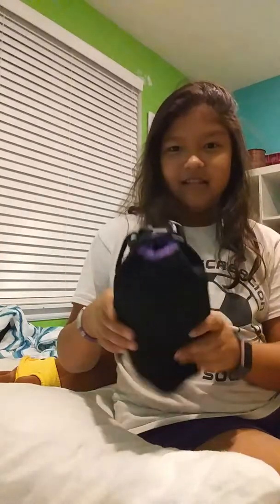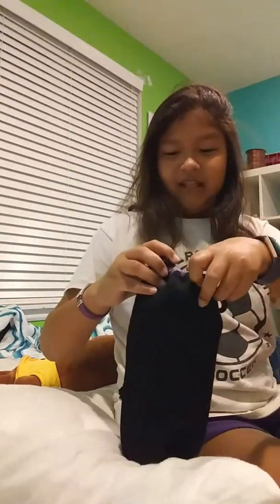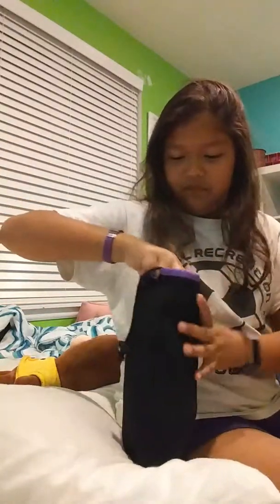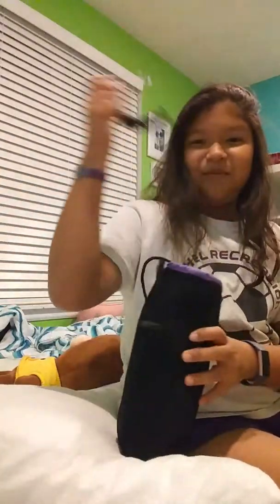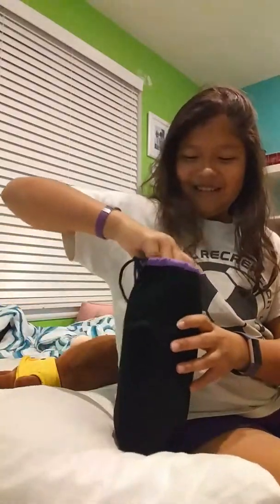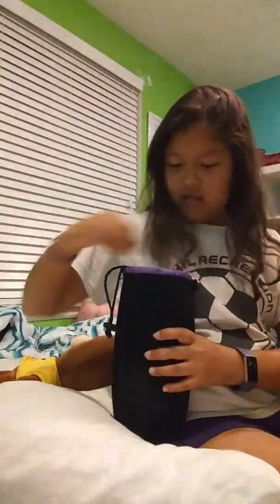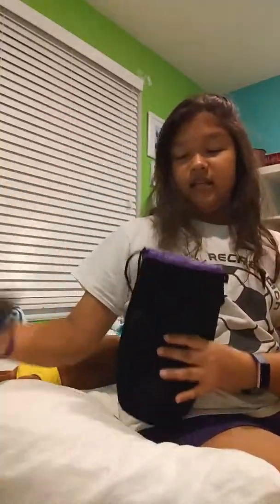I don't have a stand for my phone right now so I'm just gonna lay it down. Here is the stand, the case that I hold it in. Let me just take it out — here's one of the arms, another one, here's the thing that holds my phone, and then the stand.